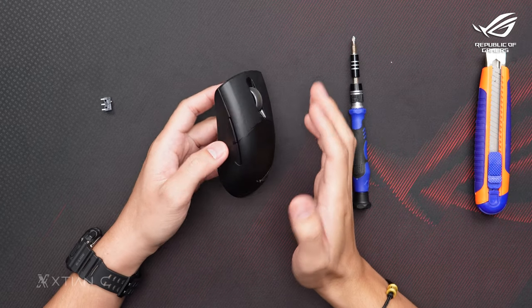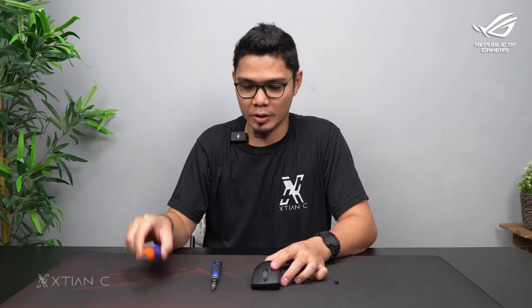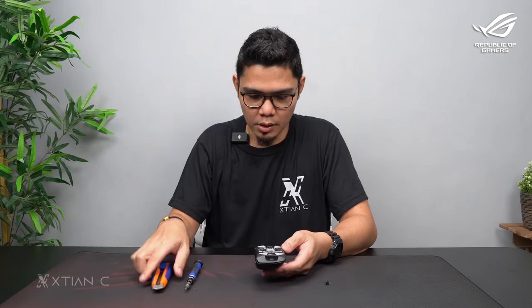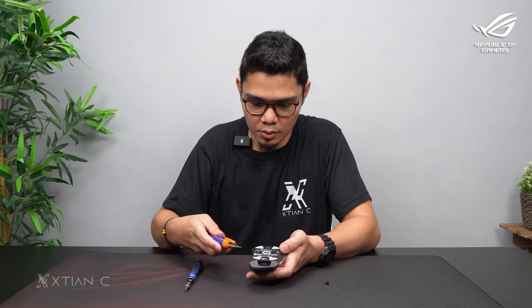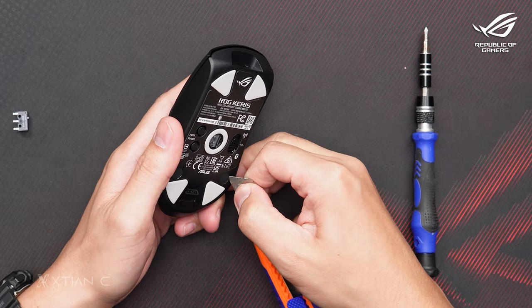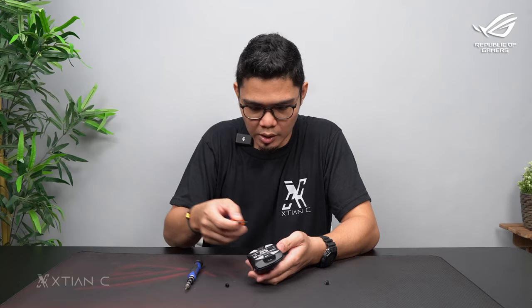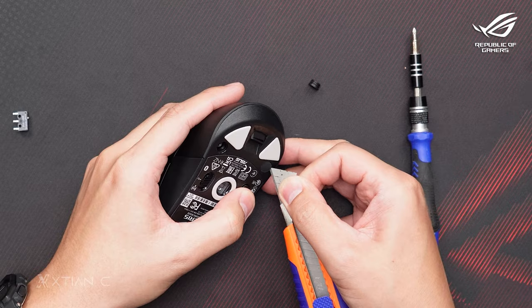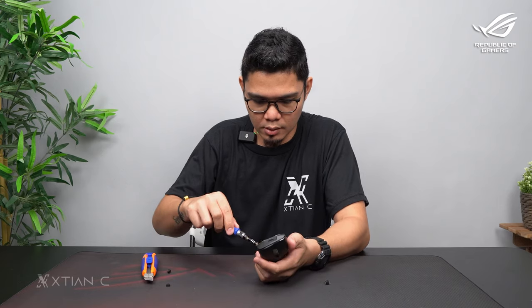Now I'll demo how to replace the optical switch on the ROG Keris Wireless AimPoint. You'll need a cutter and a screwdriver — that's all. First, remove the two rubber pads on the bottom — those are the covers for the screws. If your fingernails are long, you can do it easily. There are two screws, one on each side. Once those rubber covers are removed, you can unscrew the screws.